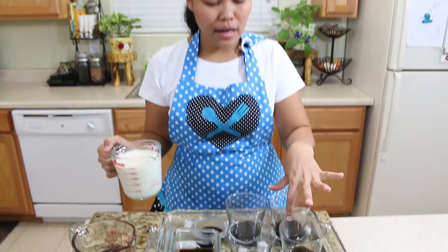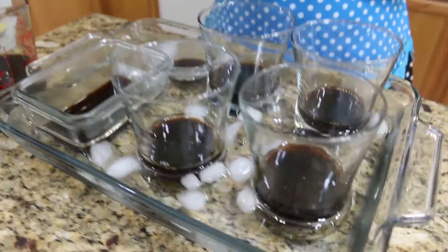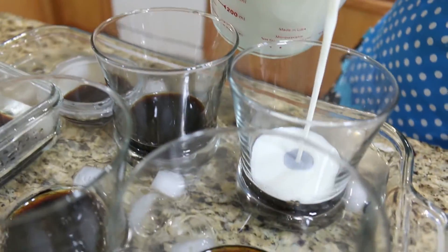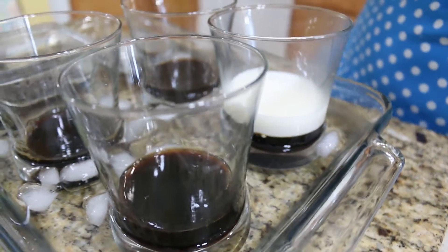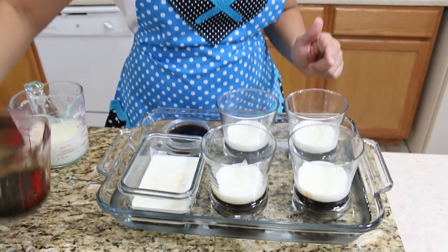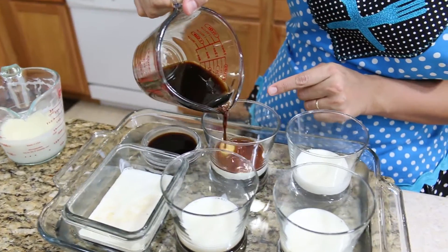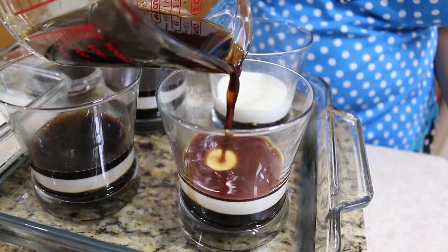When your first layer of agar agar is already firm, you can touch it. Now I'm going to add the second layer — they all have to be warm so they can stick together. You can add as much as you like, and when one layer is firm, keep continuing to pour the next layer. Keep doing this until you finish your coffee and your creamer.